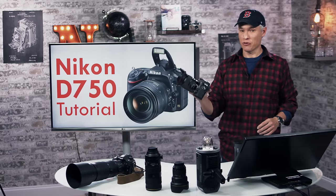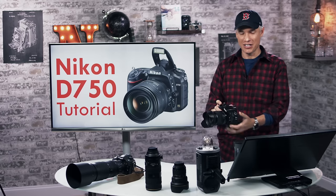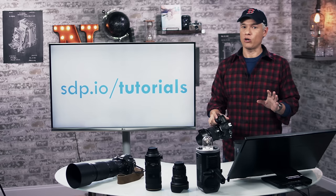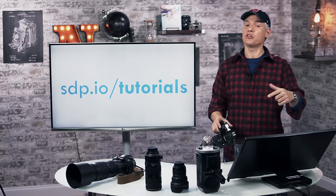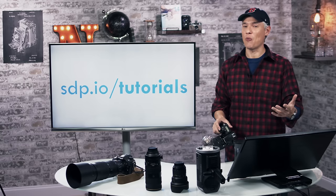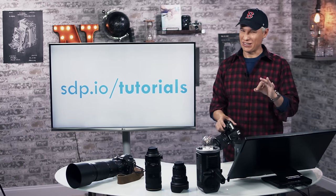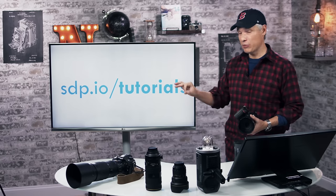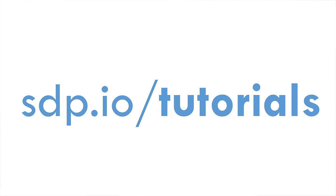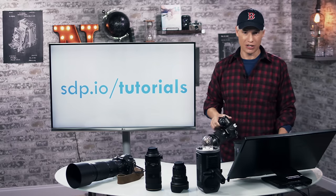Hi, I'm Tony Northrup and this is a free one-hour tutorial on how to use your new Nikon D750. This is a long tutorial but you don't have to watch the whole thing — check the description below to jump forward. I'll cover gear recommendations for accessories like lenses and flashes. If you want our full inventory of tutorials, visit sdp.io/tutorials, including drone and smartphone videos.